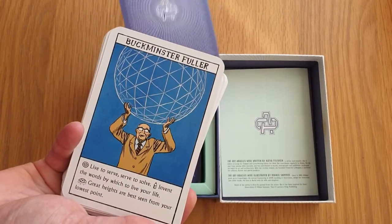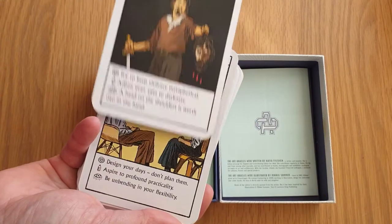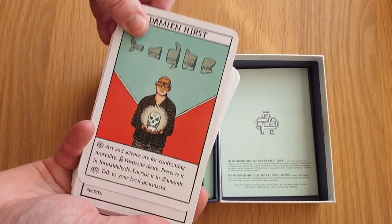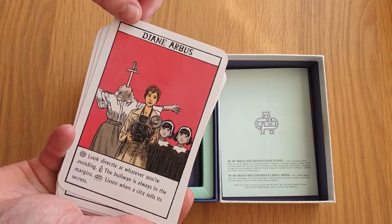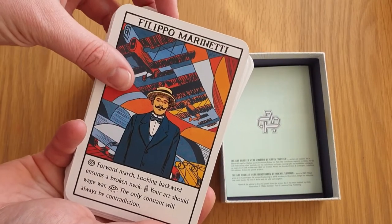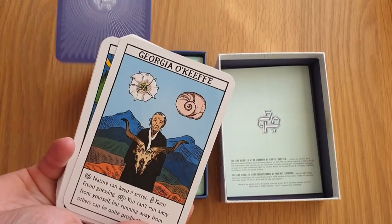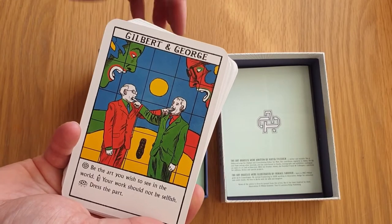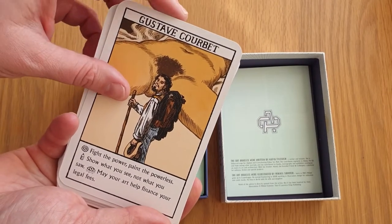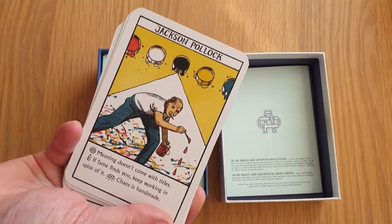Going through the cards: Artemisia Gentileschi, Buckminster Fuller, Caravaggio, Charles and Ray Eames, Cindy Sherman, Damien Hirst, Diane Arbus, Edvard Munch, Filippo Marinetti, Francisco Goya, Frida Kahlo, Georgia O'Keeffe, Gilbert and George, Grayson Perry, Gustav Courbet, Gustav Klimt, Henri Matisse, Jackson Pollock.